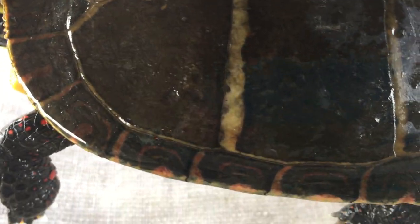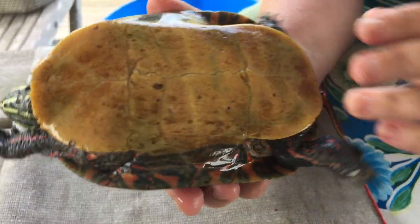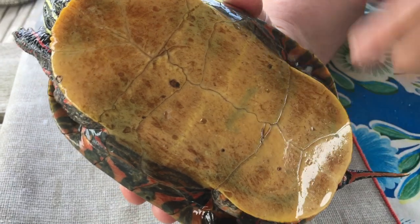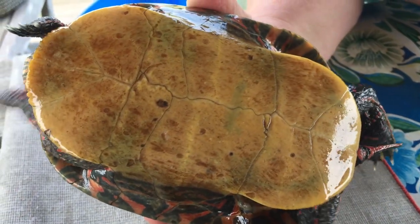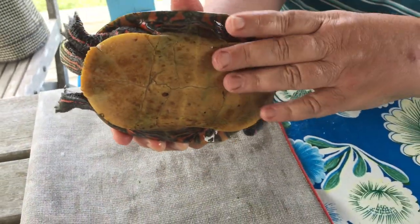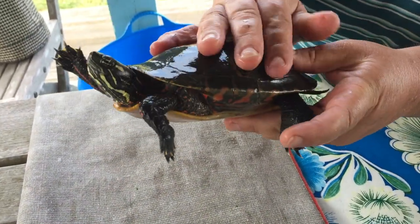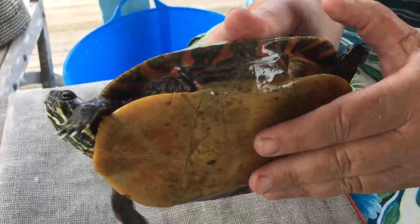Her bottom is called the plastron. In the case of the painted turtle, it's this beautiful yellowish salmon tan — different colors. And you can see that the upper carapace is connected to the bottom plastron by all shell.